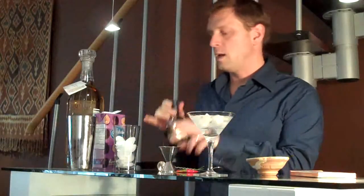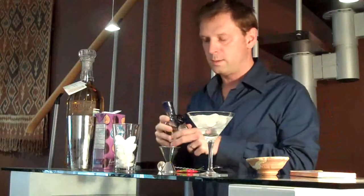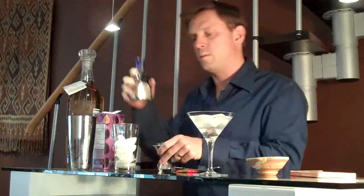Next step: in a cocktail shaker, take one and a half ounces — or two ounces if you like it — of Las Ventanas tequila, distilled at the same place in Mexico where we were engaged.